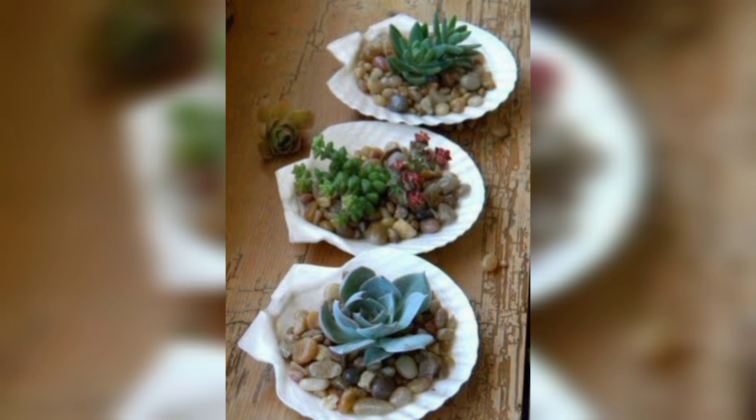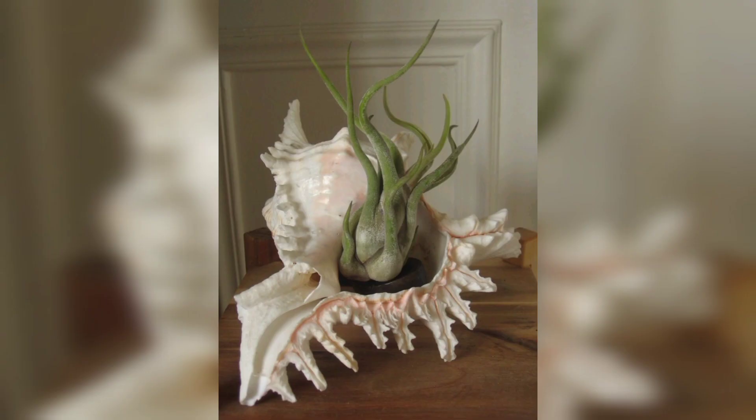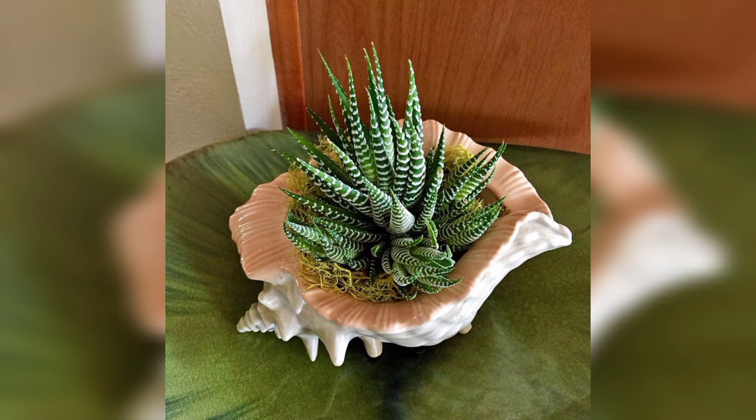They can be used for both indoor and outdoor decoration, but it's important to keep in mind that they may not be able to withstand extreme weather conditions. In addition to being a beautiful decor option, seashell planters can also have a calming and relaxing effect on the mind.